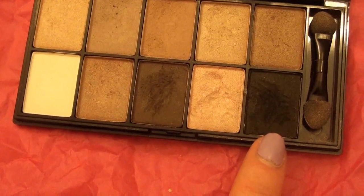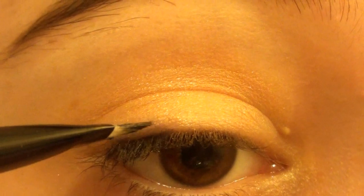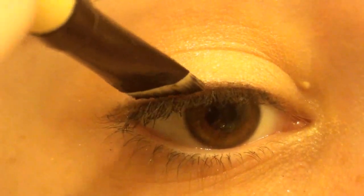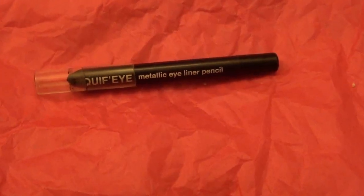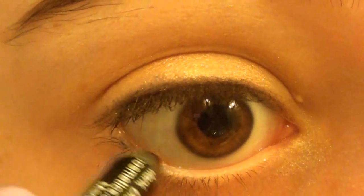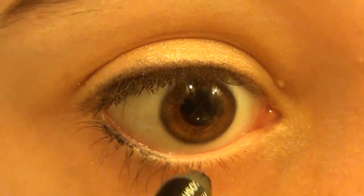Going back into my NYX palette, I'm taking the matte black eyeshadow. With an eyeliner brush, I'm lining my upper lash line. I'm using this as opposed to liquid liner because it gives a much softer look. Then I'm using Milani Liquify Metallic Eyeliner Pencil in black, and I'm giving my eyes a little more definition by lining the outer two thirds of my waterline.